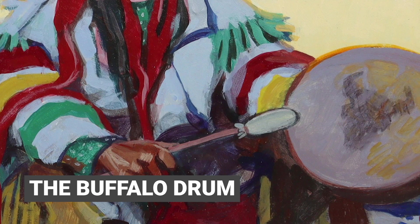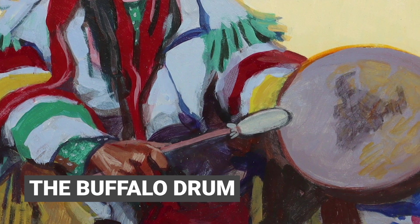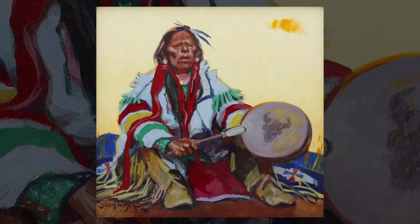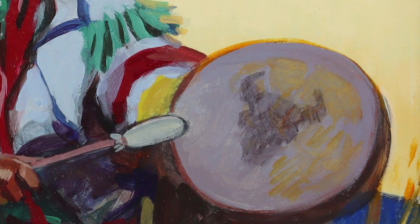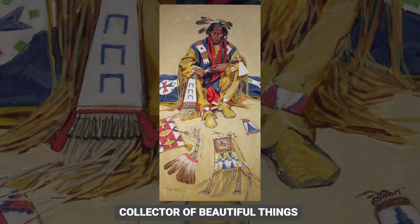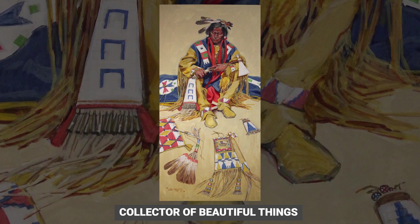The buffalo drum is a northern plains piece, and I thought it would be neat to have him all by himself up on a ridge beating the drum. Of course I put the buffalo head on the drum, which is pretty typical of Blackfoot and other plains Indians — the buffalo was really a big part of their lives.